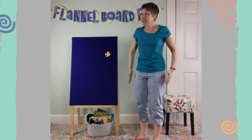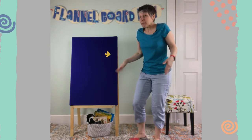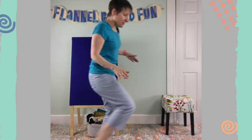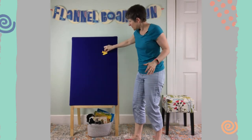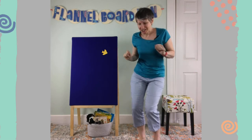Use your gills to get some air. Flap your fins, steer here and there. Let's move that one around. Yellow fish, yellow fish, swish your fishy tail.